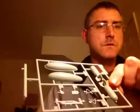Bag two. The main fuselage is large, and a cannon here. Some more bombs and just another drop tank.